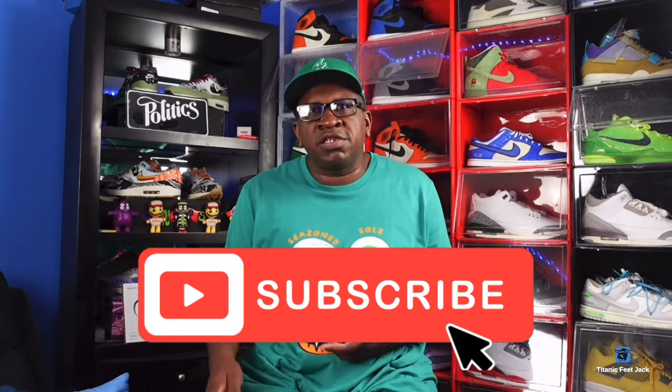What's going on everybody, it's Titanium Feet Jack and I'm back with another video. Today we're gonna take a look at a sneaker that came out in a six-piece collection. Before we get into that, I need you to hit that like button, hit that notification bell so you'll be notified every time I come back, and leave a comment down below. Sub up to the channel if you haven't already.